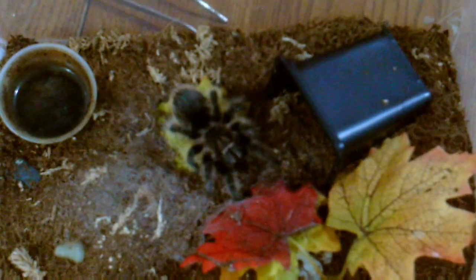This is my Tliltocatl albopilosum number two, female — both of them are female. Top up her water and we'll move on.